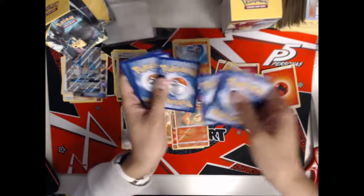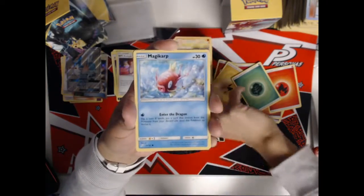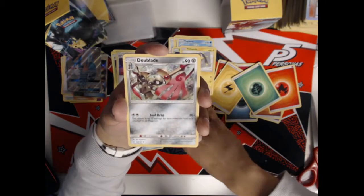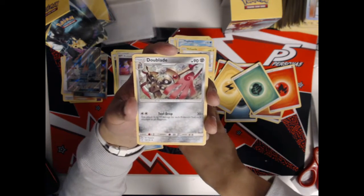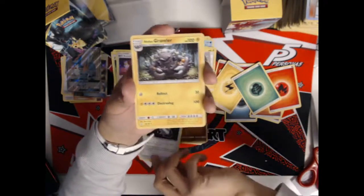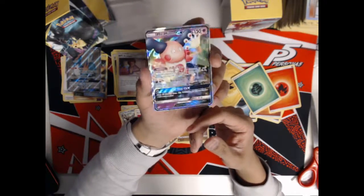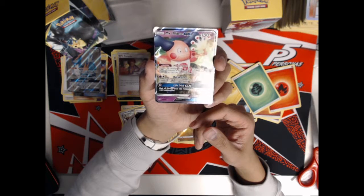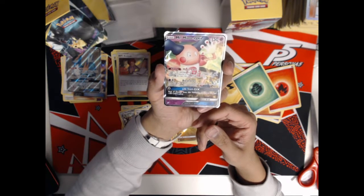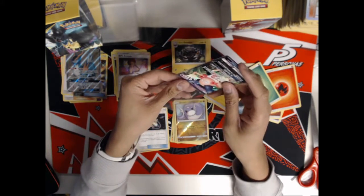Last pack: an energy card, then a Pidgey, Emolga, Magikarp, Exeggcute, Helioptile, a Reverse Holo Dratini, a Dualball with Tool Drop — this attack does 30 damage for each Pokemon tool attached to all Pokemon, an interesting deck I've seen profiled — a Dangerous Drill, an Alolan Graveler, and our last card is Mr. Mime GX. Magic Odds: prevent all damage done to this Pokemon by your opponent's attacks if that damage is exactly 10, 30, 50, all the way up to 250. Life Trick GX: heal all damage from this Pokemon. Interesting card, but not the Tag Team GX we were looking for. We were hoping for at least one among 12 packs, but we're just not that lucky today.